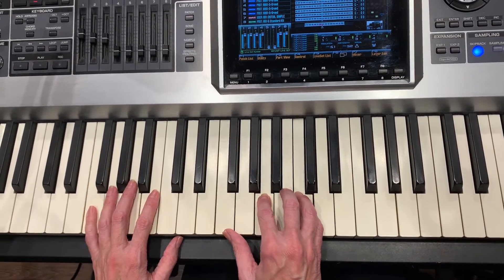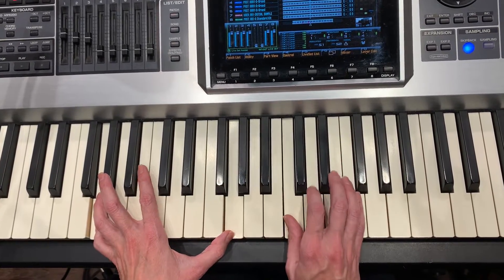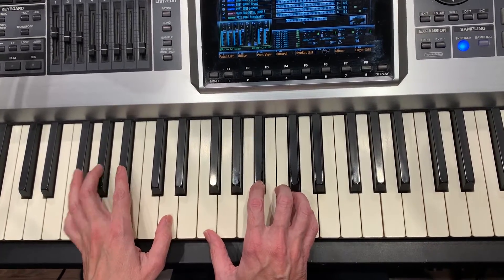And the second time through, it has a little melody line between, same chord. C, D, straight to my chord, E flat. B flat, C, B flat, straight to my B flat.